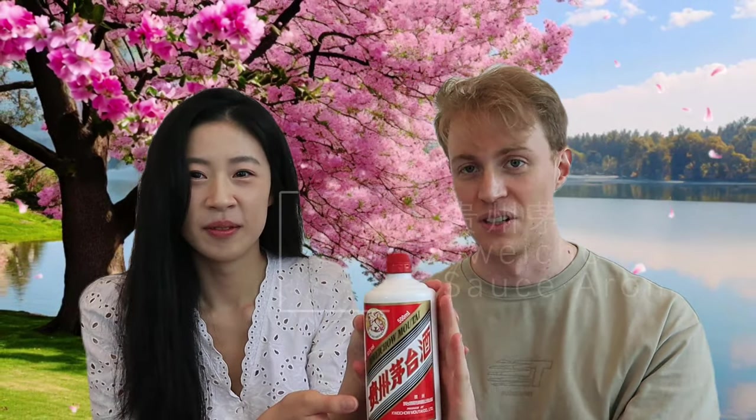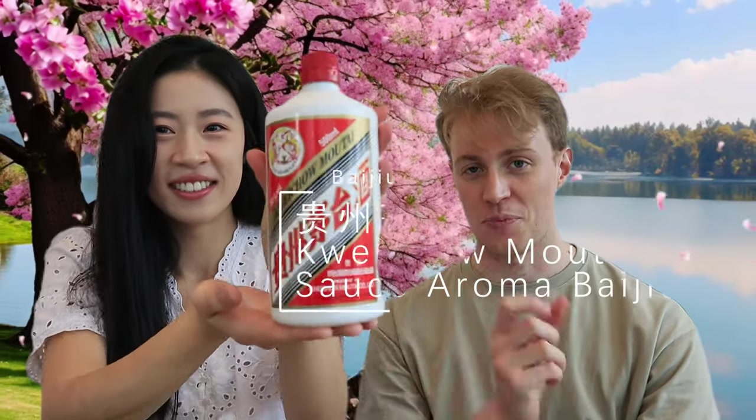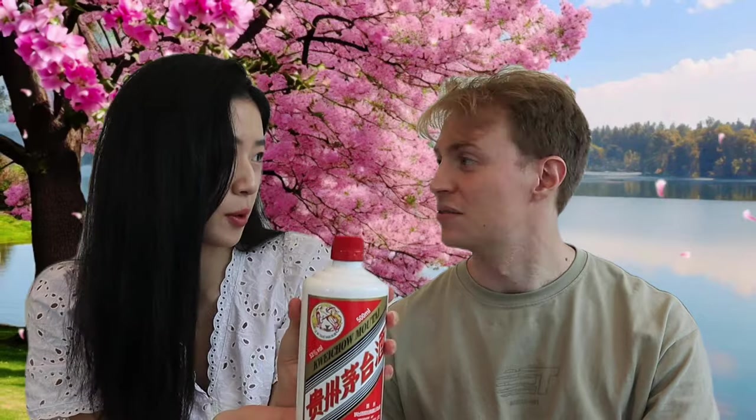To our final showstopper — this is the pièce de résistance, the national spirit of China. This is also a sauce style baijiu called Guizhou Maotai. This is the most prized type of baijiu in all of China. It's more of a signature for fancy dinners and gatherings with important people. This is actually a gift from my mom. At minimum in the United States, a bottle retails for about 500 US dollars, so we are very thankful to Su Su's mom for allowing us to try it.